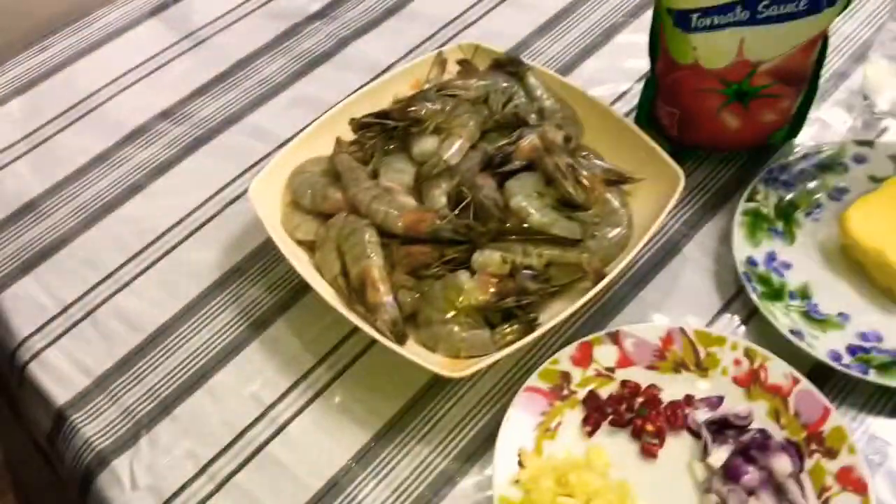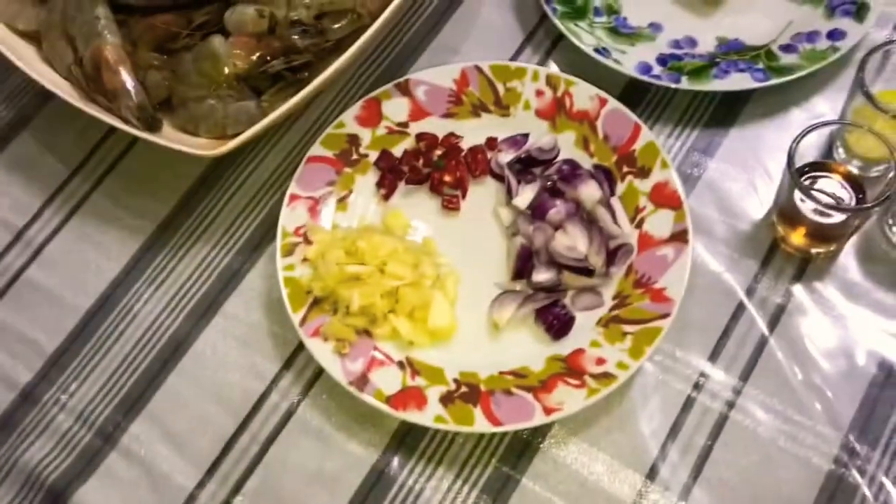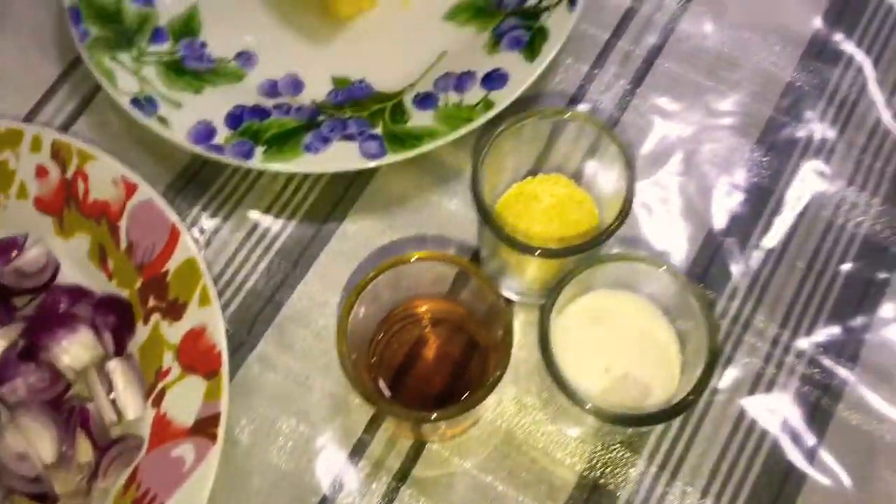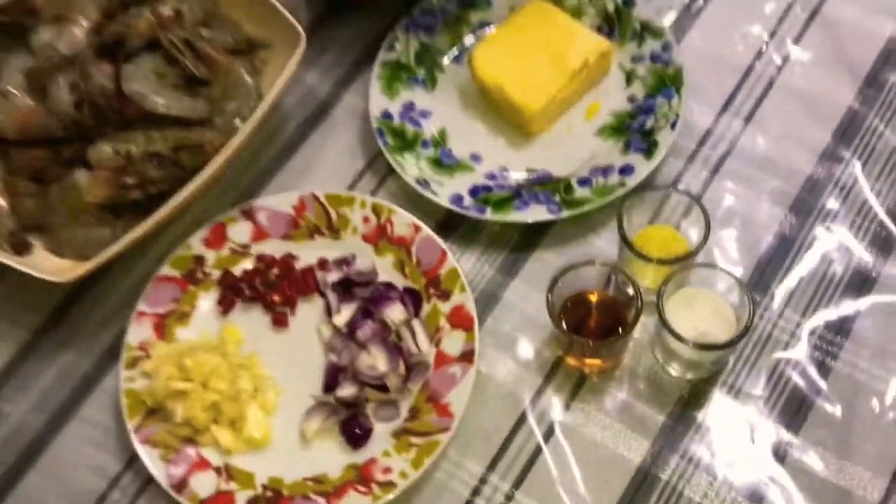So, ito ang mga ingredients. Shrimp, garlic, onion, chili, butter, tomato sauce, Sprite, patis, seasonings, and sugar.